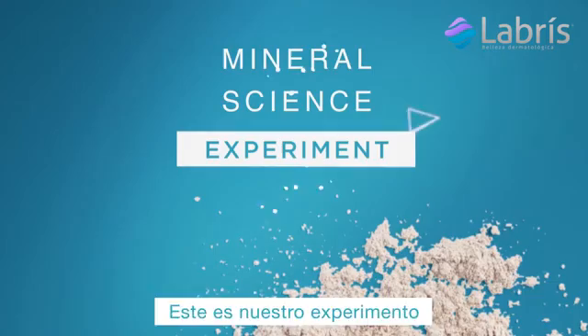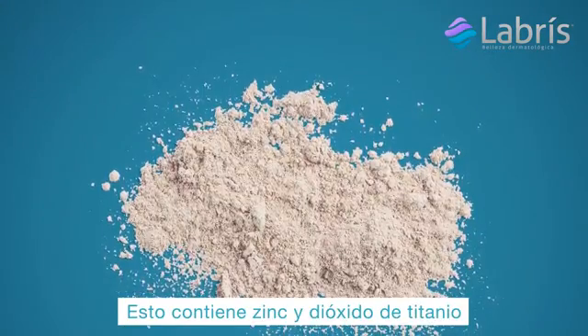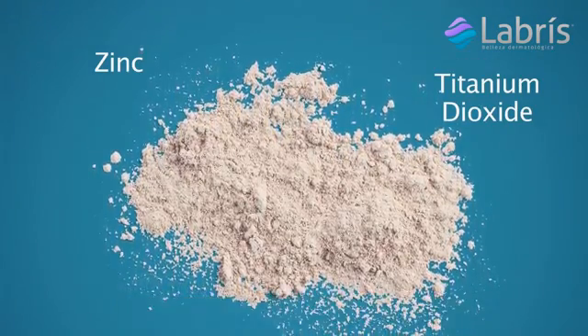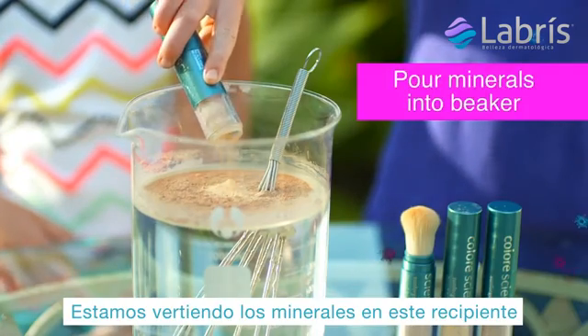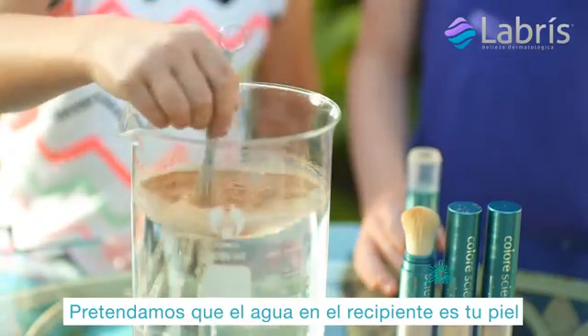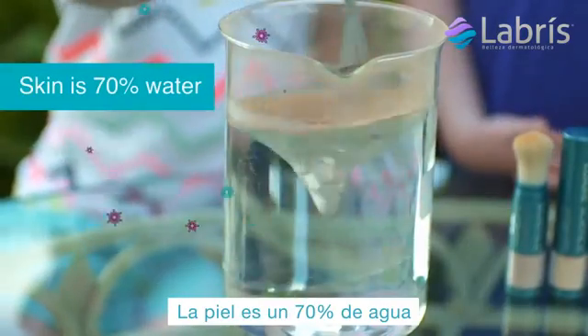This is our experiment. This is mineral sunscreen. This has zinc and titanium dioxide in it. We're pouring minerals into the beaker. Pretend the water in this beaker is like your skin — skin is 70% water.